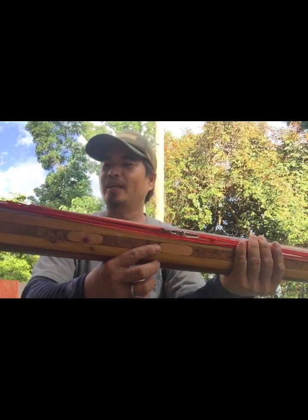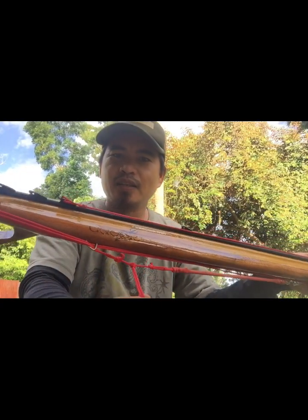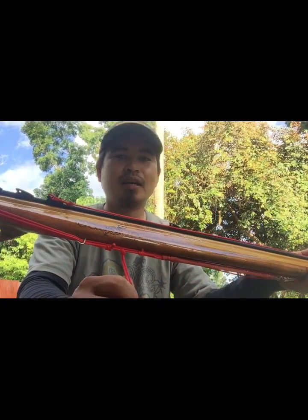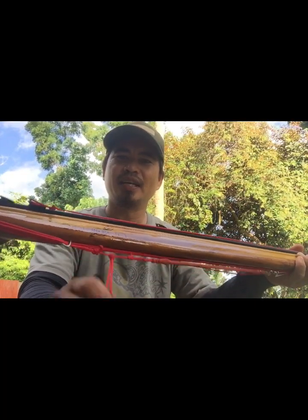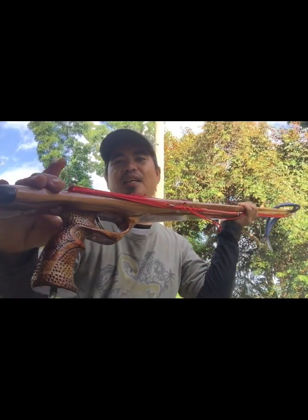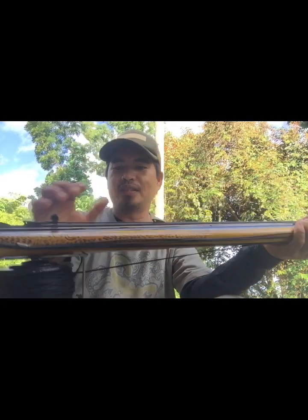Siship na natin ito at nakaboyance na rin po yung ating spear gun. Yan — breakaway setup. Ganyan po ako mag-setup pagka breakaway, kasi paminsan malakas yung hangin tulad ngayon, malakas yung current, hinila po ng buya yung line na to. Kalakalaunan natatanggal dito sa line release.